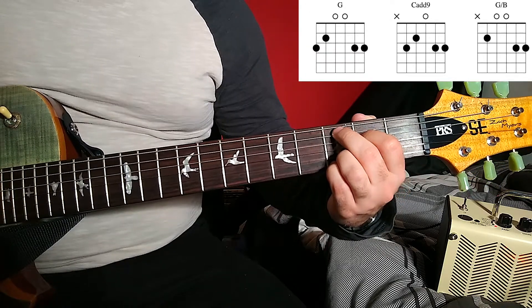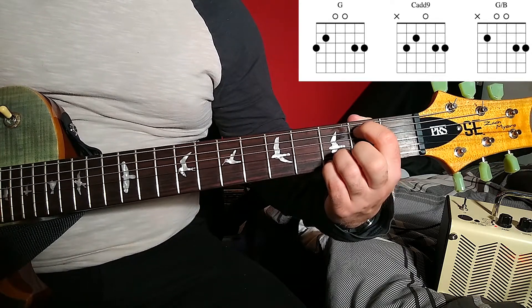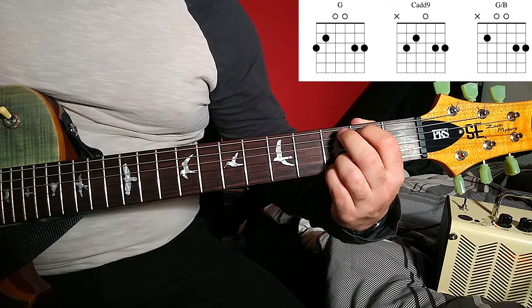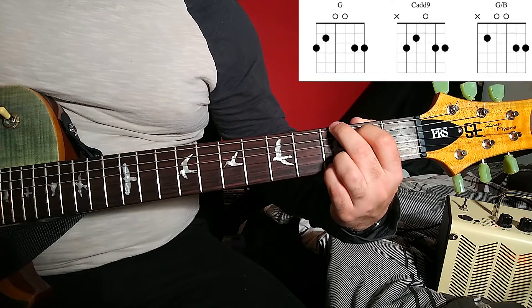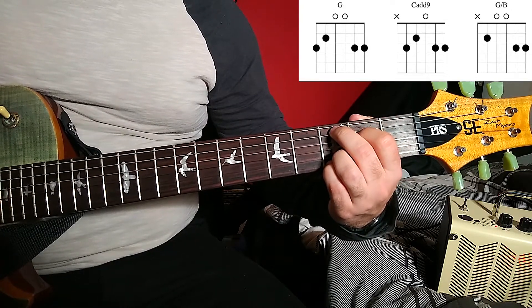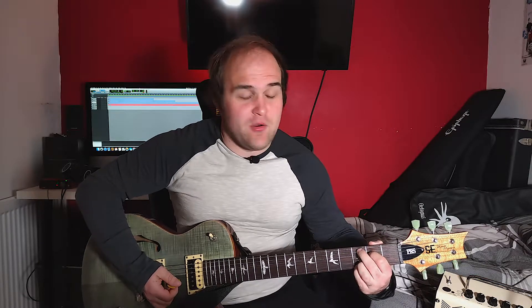The next chord we can learn is a C over B chord. For this C over B chord, we place our first finger on the second fret of the A string and then strum from the A string downwards. This makes it really easy to switch to from the chords we just learnt — the C add nine and the G chord. So just off that one G major chord, we have now learnt another two chords.